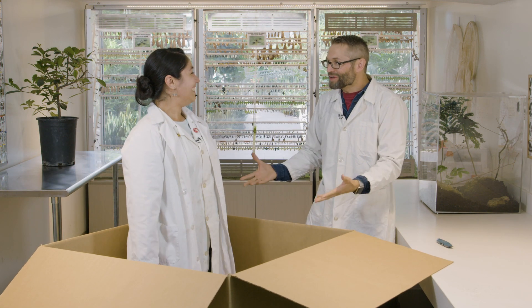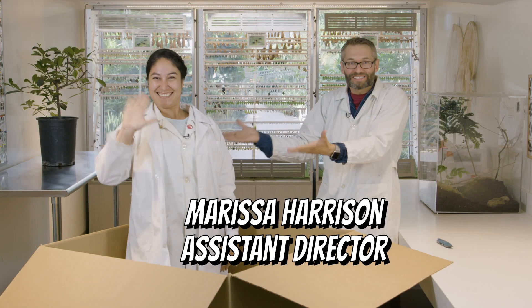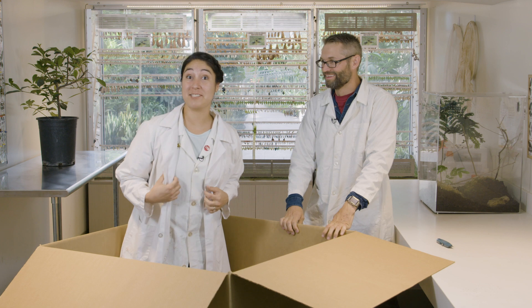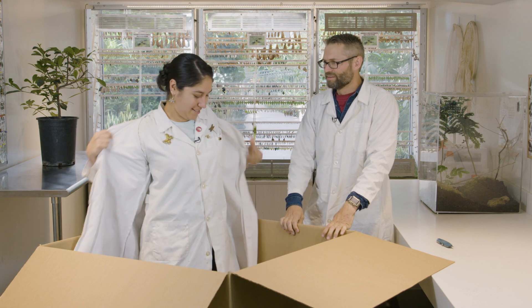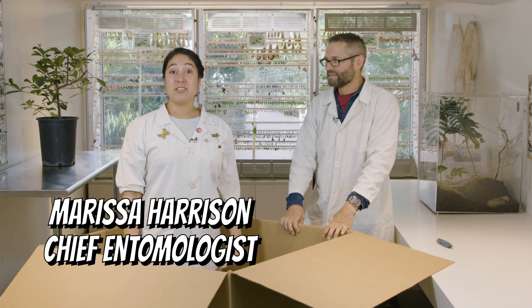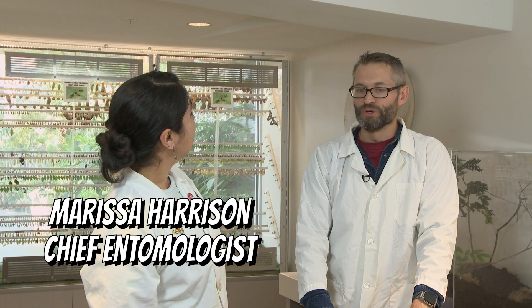Whoa! Marissa! What are you doing here? This is Marissa, our Assistant Director here at the Butterfly Biosphere. Well, I'm going through a metamorphosis right now. Let me just shed my exoskeleton. I am now a Containment Director and Chief Entomologist. Dude, that's like my job? Mine now. You're right. I'm going through a metamorphosis of my own — I forgot. I have to go back to Florida and continue my conservation work with that rodent-themed Florida-based company.